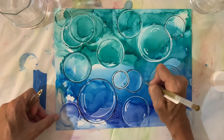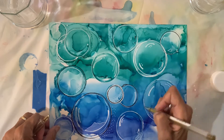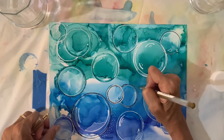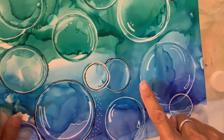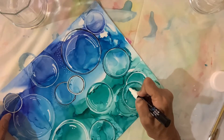Now I'm using a gel pen — this is gold, so I'll show you a close-up. I'm just highlighting that particular bubble with gold dots. Hopefully you can see where my finger is pointing. Little gold dots around that particular bubble.